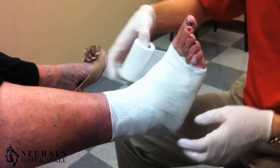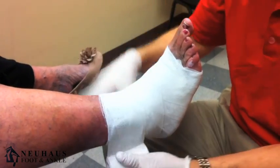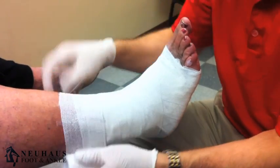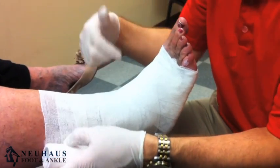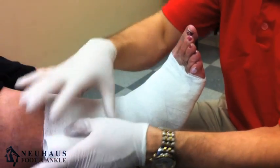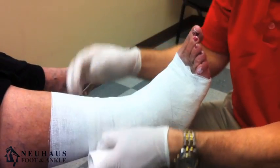Most people will wear this for anywhere from three to five days depending on the severity of the problem. In this case, because this wound is very large, it needs to be changed every two or three days.